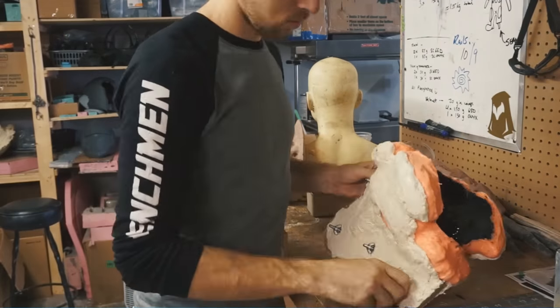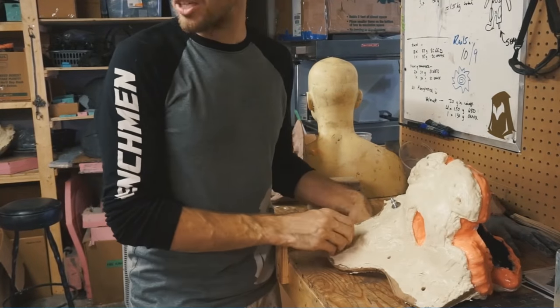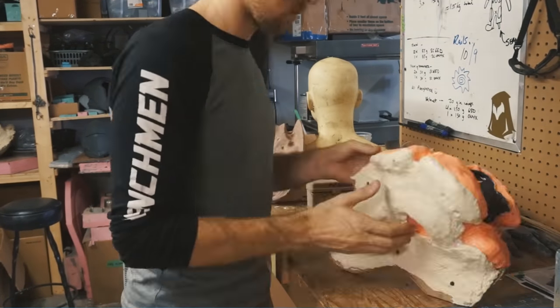Once I've done all the layers I need and the piece is as thick as I want it, it's ready to be demolded, so I can pop off the shell and pull off the silicone jacket.